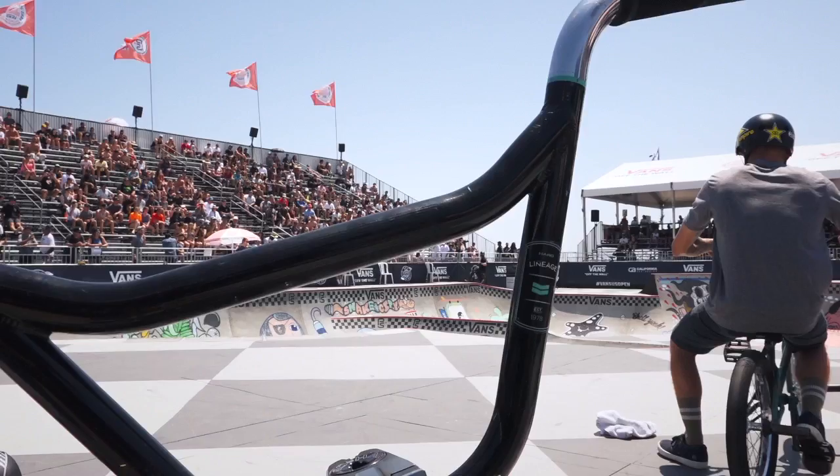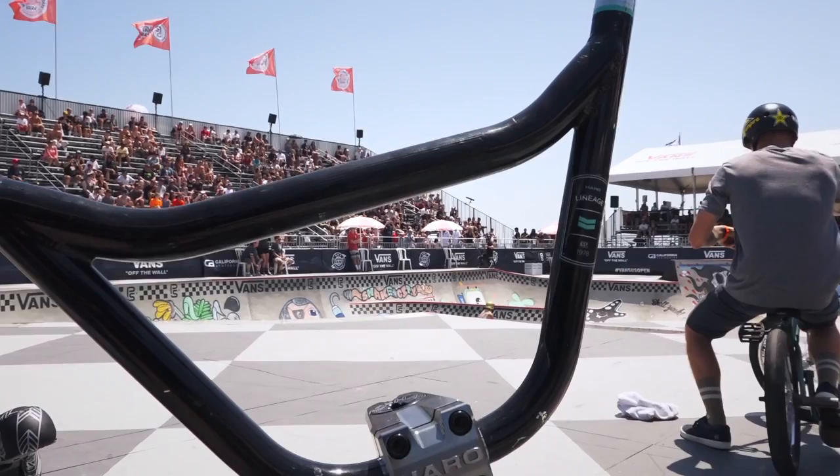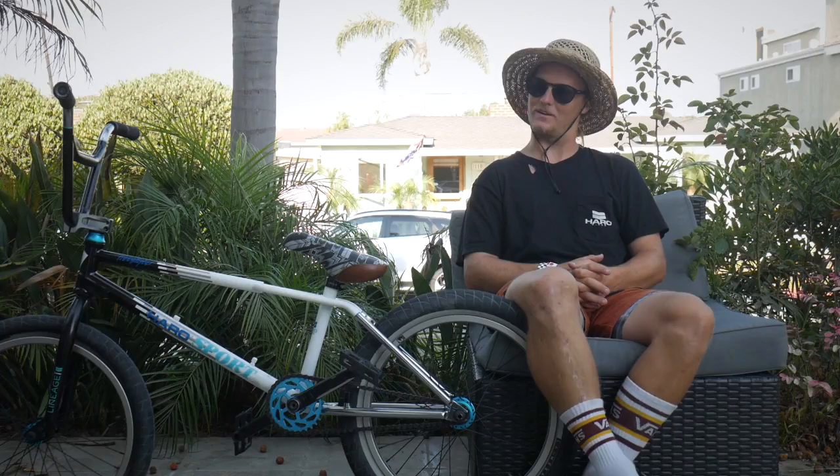I'm running the 21 inch Haro Sport frame remastered, with Haro lineage bars 9.5 and I cut them down to 28.5, 29 wide. For grips I got the soft compound Shadow Chula grips with the steel Shadow Deadbolt bar ends to match them.